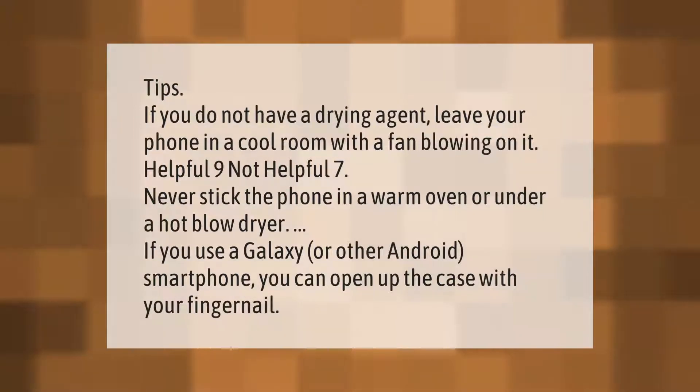If you do not have a drying agent, leave your phone in a cool room with a fan blowing on it. Never stick the phone in a warm oven or under a hot blow dryer.